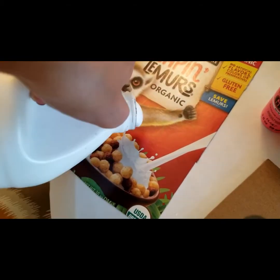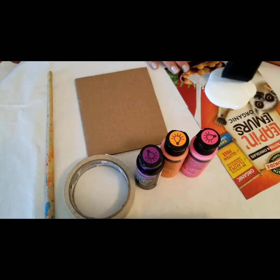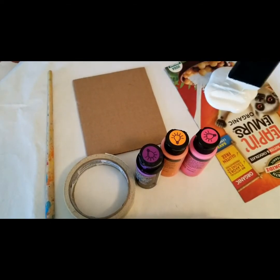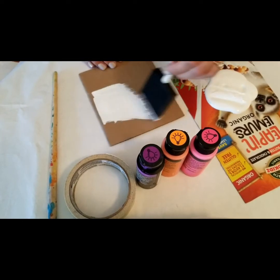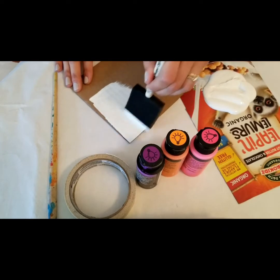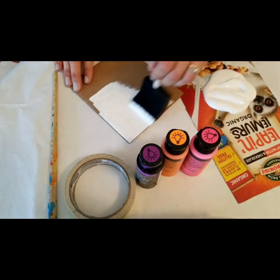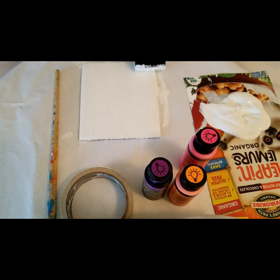I'm going to pour some white paint onto my palette. Now I'm going to prime my canvas. Priming means that you are going to apply an even layer of white paint, and that way you can add your colors on without having the texture of the canvas come through. It's just going to be a nice even foundation for your painting.